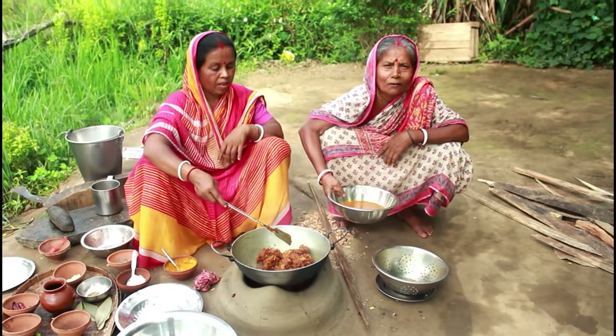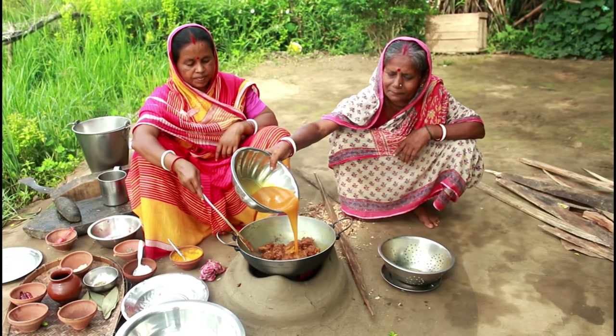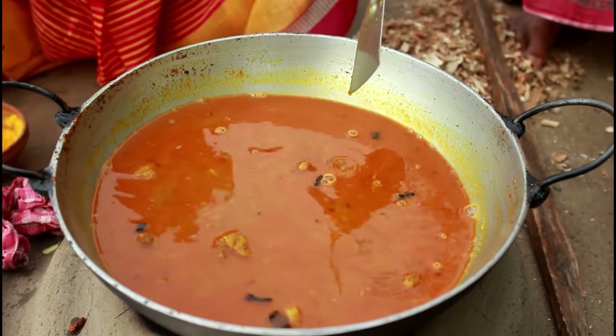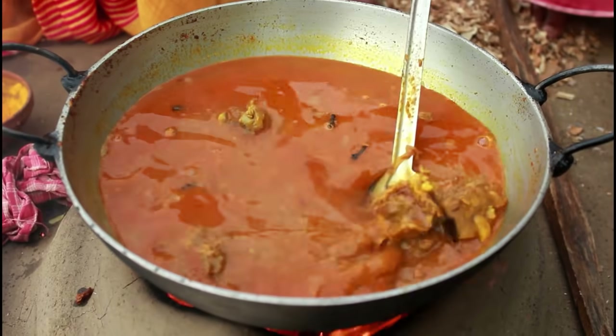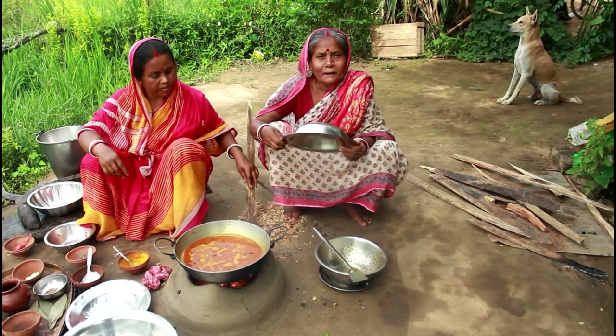Put the apple on one and just give it a little. Put it on one and the other one. Put the apple in the water.